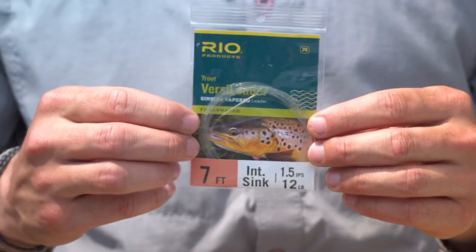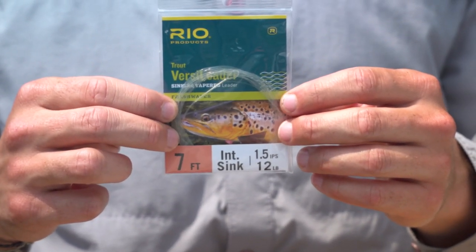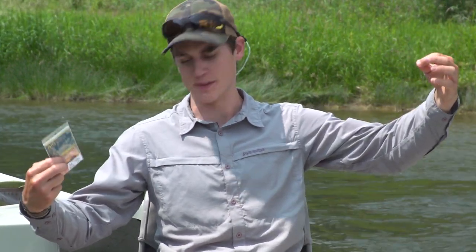Simply put, VersaLeaders are a leader system but they're set up to sink at various rates. This is something you can attach directly to your floating fly line. In this case it's an intermediate sink rate, and here I have one that's a seven inch per second sink rate. We make all densities in between.